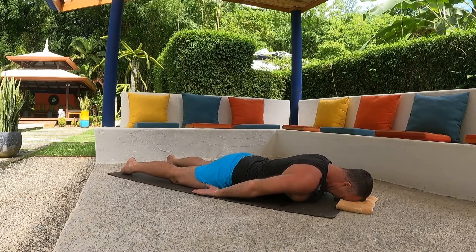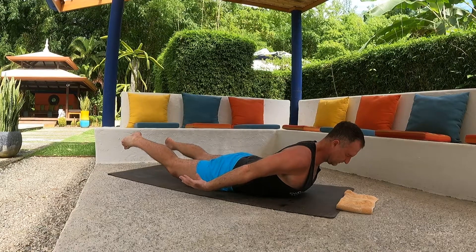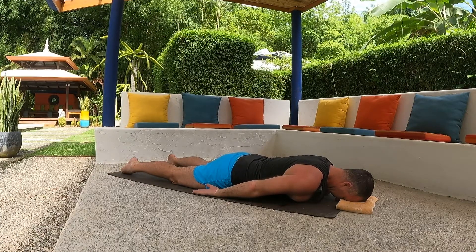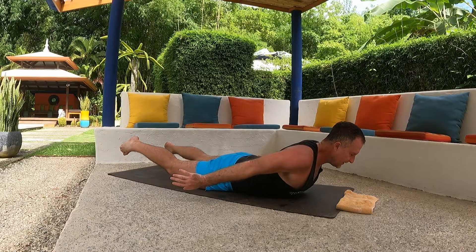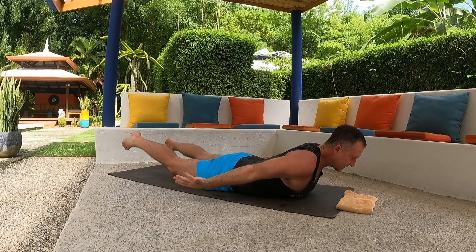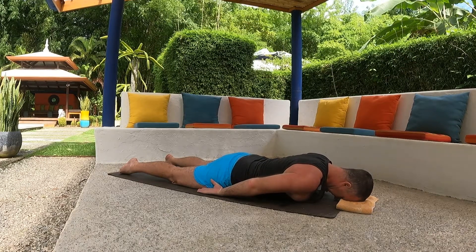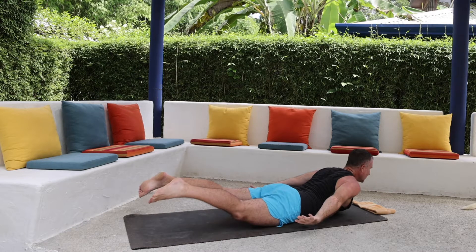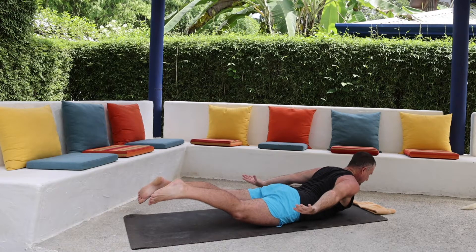Exhale, come on down. Inhale, come on up. We'll do a few more rounds — lift the legs up, keep them as straight as possible. If you find it's easier to lift your chest up higher, lower the chest a bit but lift the legs up higher, and you're going to feel this more in your lumbar spine — which is great, you want to feel it there. Exhale, come on down. One more — lift the legs up a little bit higher, keep them as straight as you can, and then come on down.